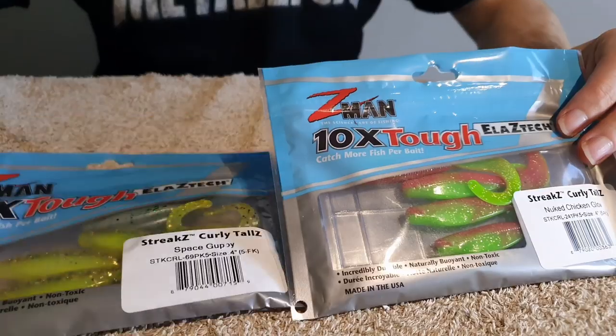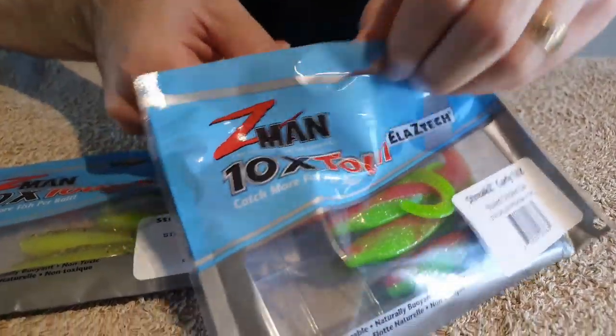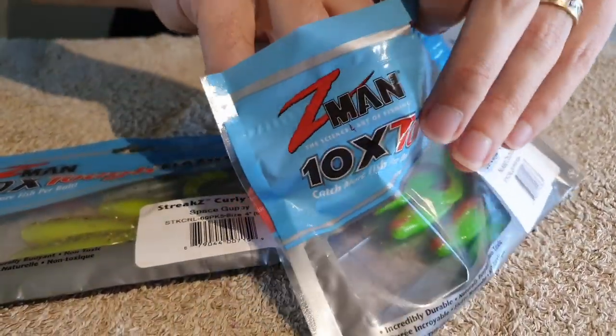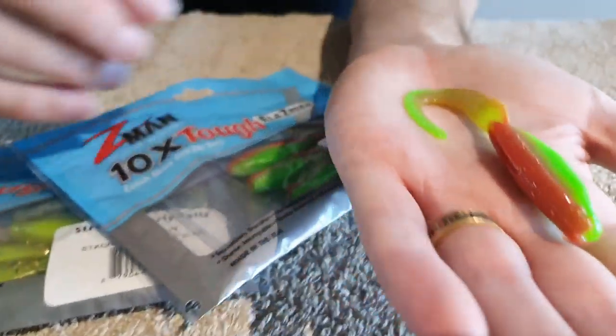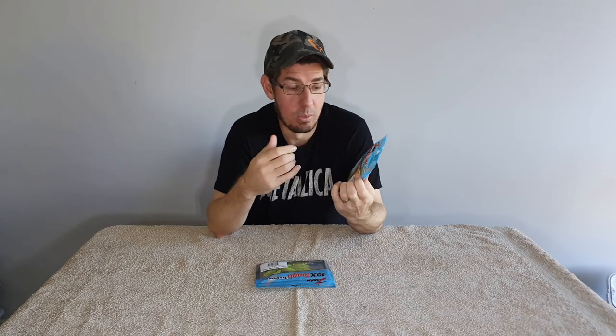One of my absolute favorite soft plastics is the Z-Man Curly Tails. They come in 3-inch, 4-inch, and 5-inch sizes, but I really like the 4-inch. I think they come in about 16 different colors — I've taken a real liking to new chicken and space guppy in yellow, and I find the bright colors work really really well. What makes these soft plastics work so well is that big curl tail — the action on it is fantastic, just naturally fluttering really well in the water.